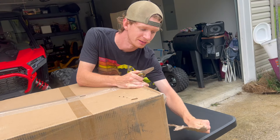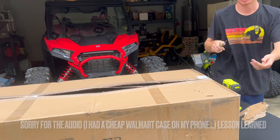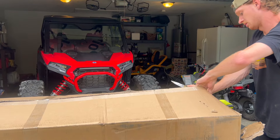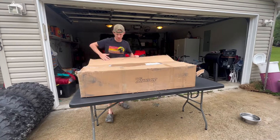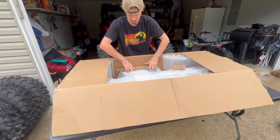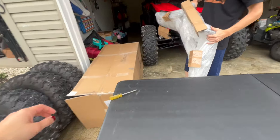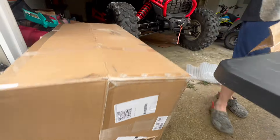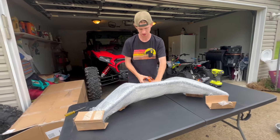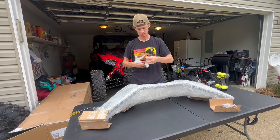Super ATV did a terrific job packaging this up. Awesome packaging. They include a QR code with all the instructions you need, along with all the little brackets, bolts, and nuts.